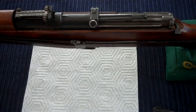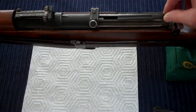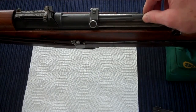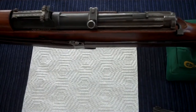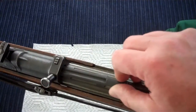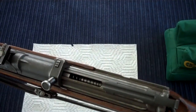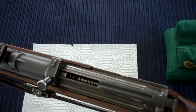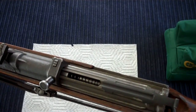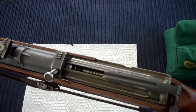Hello and welcome back everybody. Today I would like to talk about replacing the sliding dust cover on a G43 or K43 semi-automatic German rifle. The main purpose of the dust cover is to shield the internals of the bolt assembly from debris, dirt, sand, whatever you encounter in the battlefield and keep the bolt mechanism from jamming up.